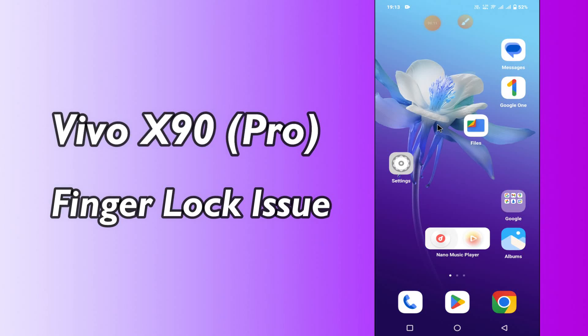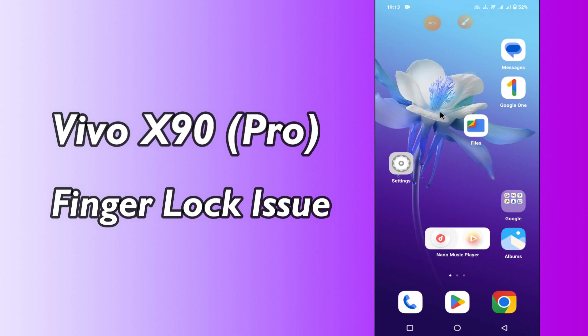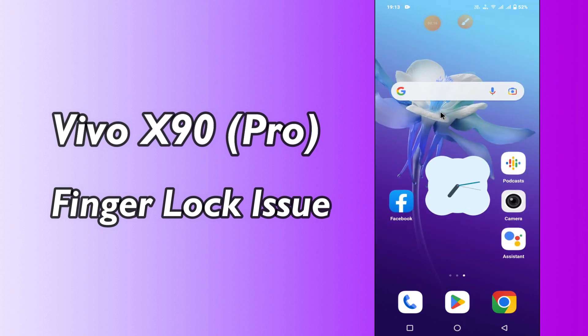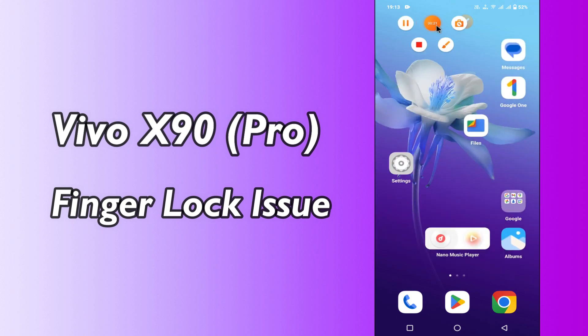Hi everyone, today in this video I'm gonna show you how you can fix fingerprint lock problem in your device, Vivo X90 and X90 Pro. I'll tell you a few tips and tricks that you can use to do it. Before I start, if you are new to my channel, don't forget to subscribe and press the bell icon. Watch the complete video and learn how you can do it.